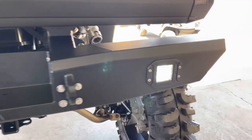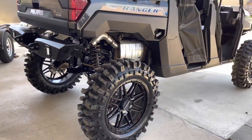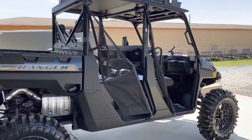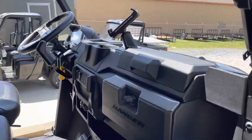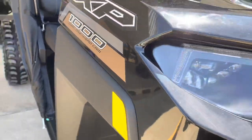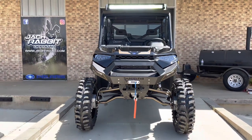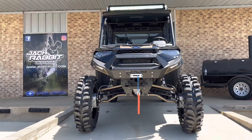Back here on the back we've got the Thumper Fab rear winch bumper, again with the gold suspension to match front and rear. This is one awesome Ranger, really tied together from front to rear.